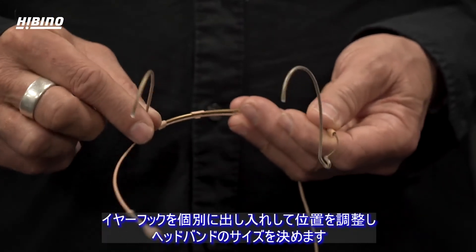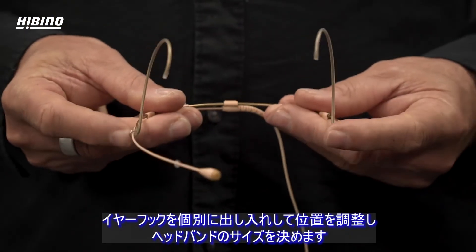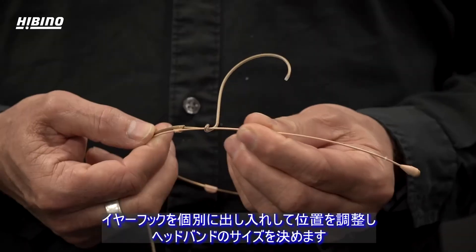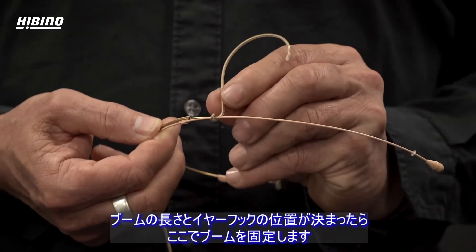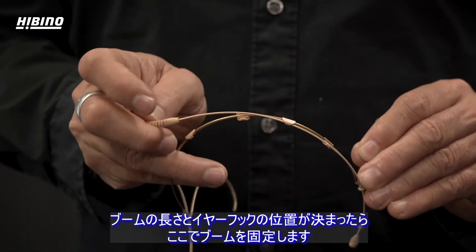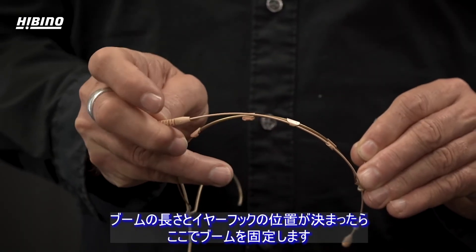The ear hooks can be moved in and out individually to make sure you have the right headband size. When you have the correct length of the boom and the right position of the ear hook, you fasten the boom on the hooks here.